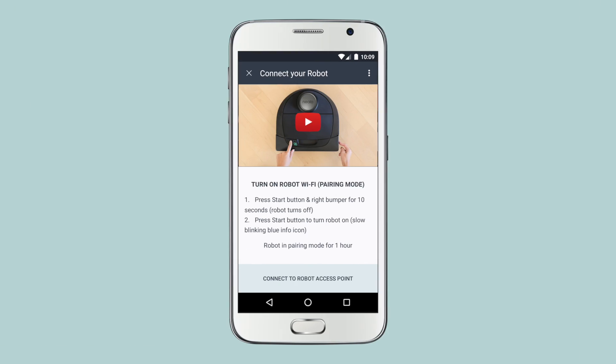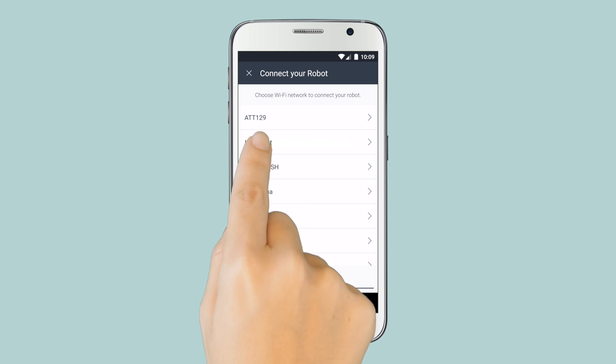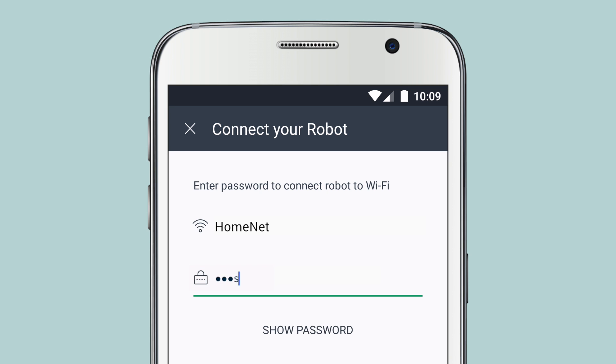Return to the app and tap Connect to Robot Access Point. Wait until your phone automatically connects to your robot's access point. You'll then see a list of available 2.4 GHz networks. If your network isn't listed, type in the network name here. Select your preferred network, then enter your password and tap Next.